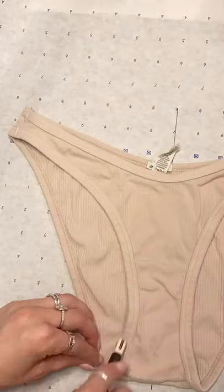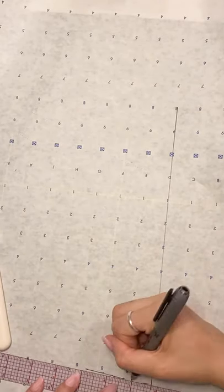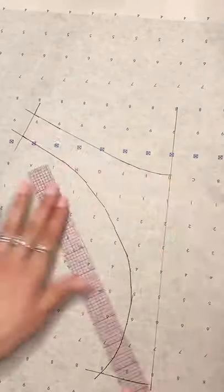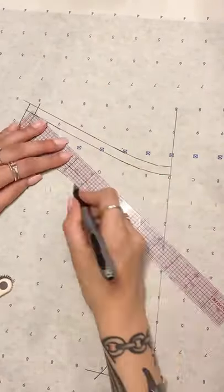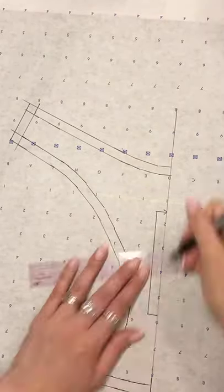Today I'm showing you some tips and tricks on how to sew swimwear. What I did was I traced an existing bikini top and bikini bottom and made myself some patterns. After I made the patterns I cut the pieces in the fabric and in a layer of power mesh, and now we're going to cut and sew them.